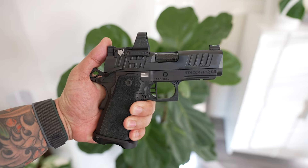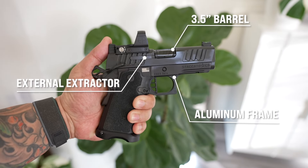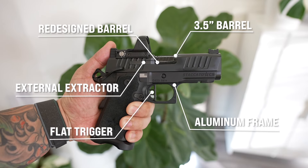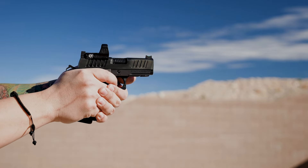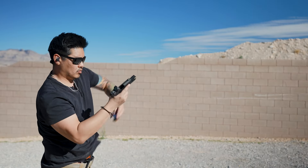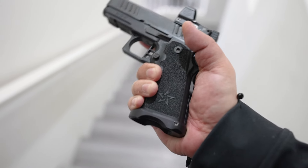Then Staccato announced the CS, which was designed specifically for carry. The CS has a 3.5 inch barrel, an aluminum frame, an external extractor, a redesigned barrel, and a flat trigger. One of the biggest changes is the grip — it's much thinner because it uses an updated magazine designed specifically for 9mm. In my opinion, the CS is definitely the most refined model out of the bunch. I carried it throughout summer and it was great. There's just one thing I did not like, and that was the size of the grip.